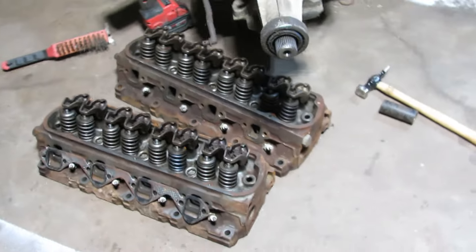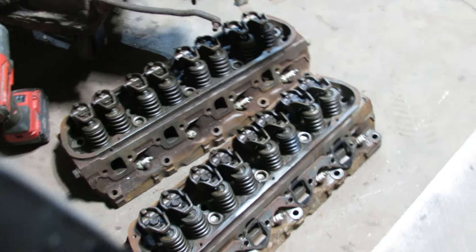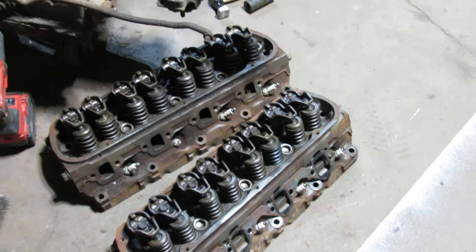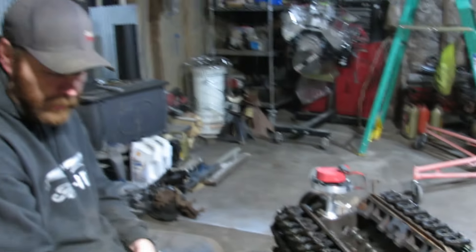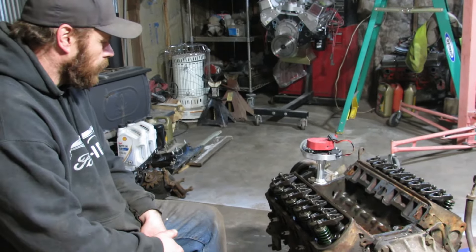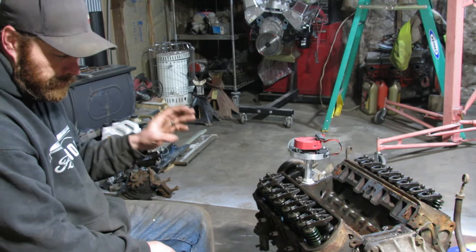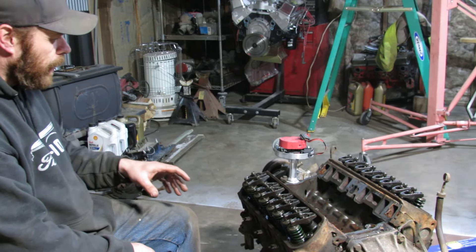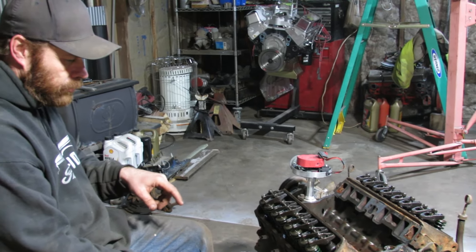These heads are off a different 302 I had — they're the E7s. They're actually really good heads, they flow nice. They were just at the machine shop before the block got cracked. That engine also had a turbo. I don't know why the block cracked, but it kept pushing water — that was the issue. These are shaved, I think ten thousandths. So rip these heads off, get the block cleaned up, start getting them mounted, get the hot side of the turbo on.